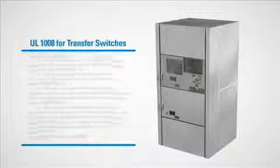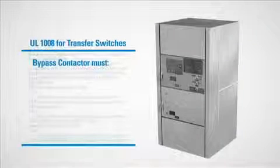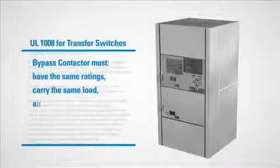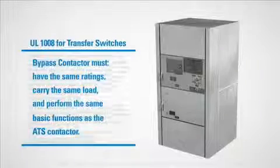Under UL-1008 for transfer switches, the bypass contactor on a bypass isolation ATS unit is required to have the same ratings, carry the same load, and perform the same basic functions as the ATS contactor.